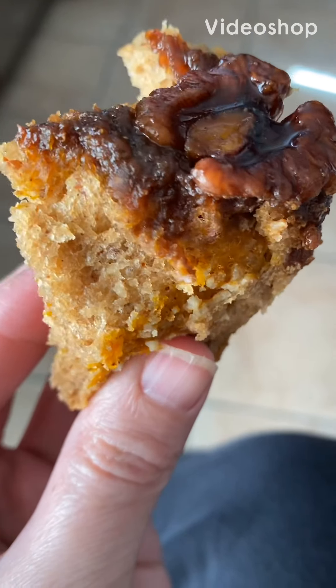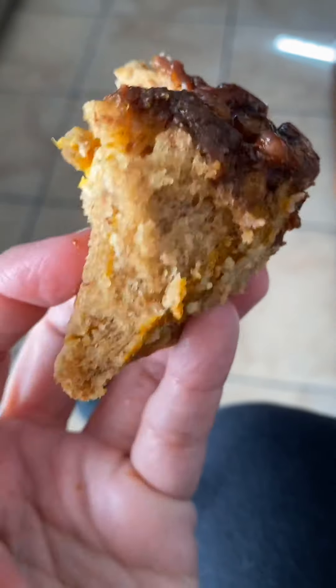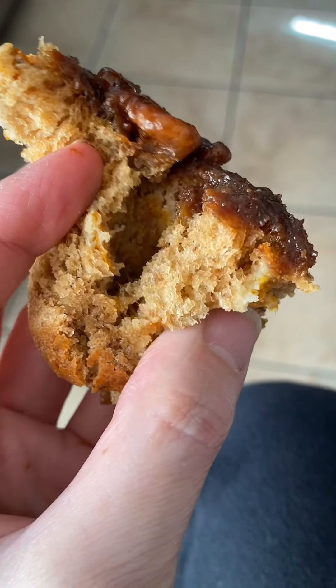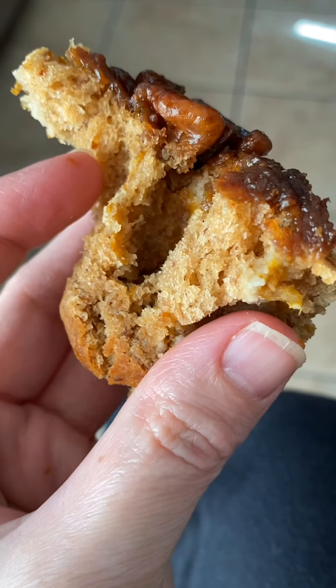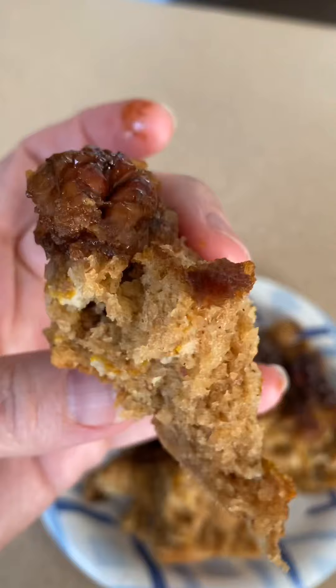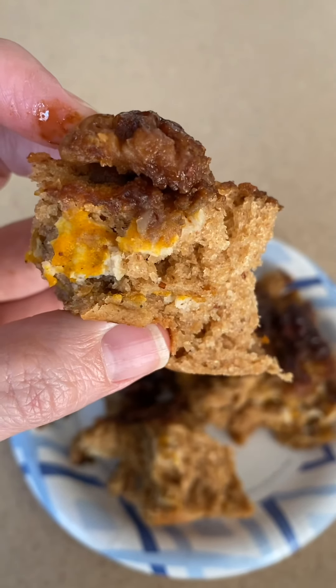I bet you thought that a sticky bun that is sweet, gooey, soft, and great tasting could not be healthy. But they can. I'm going to show you how. These are every bit as healthy as they are delicious.